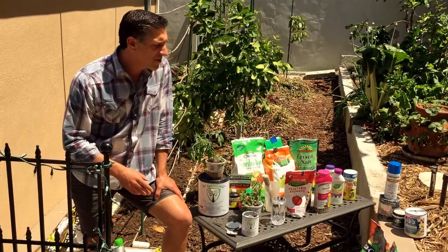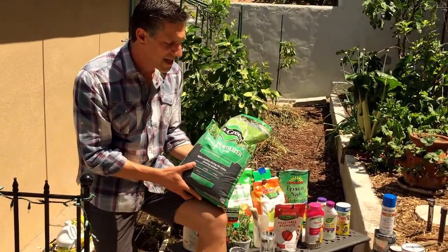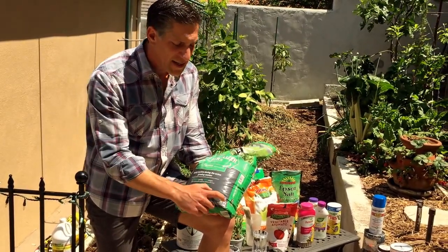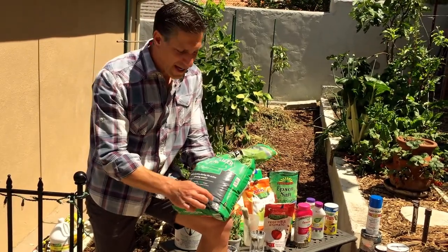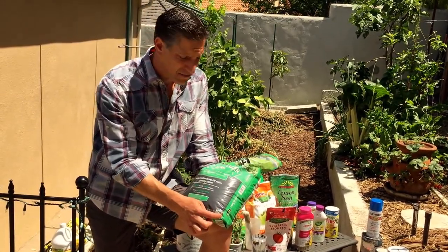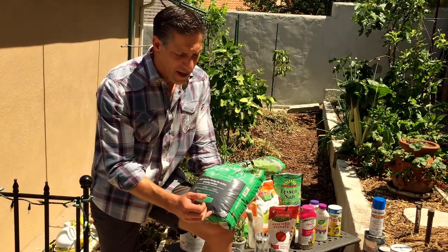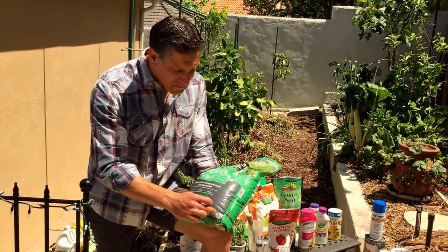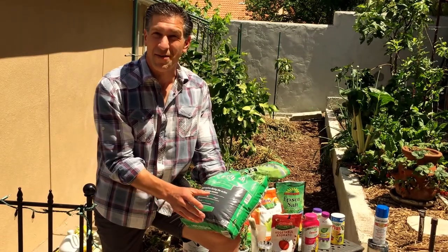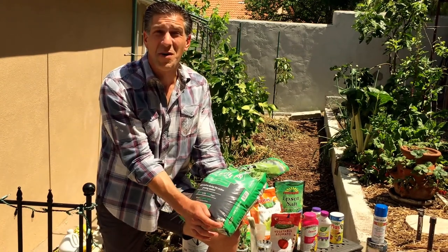I want to show you a couple more products before we go to the next step. Here's a lawn fertilizer — obviously not something you're going to use in your tomato garden. But I wanted to share the numbers: 29-0-5. With 29% nitrogen, none phosphorus, and 5% potassium — you're going to get huge luscious growth, beautiful green plants, but with zero phosphorus you're going to have very little to no flowers, very little to no fruits. And with only 5 on potassium, a very weak root system and low disease resistance.